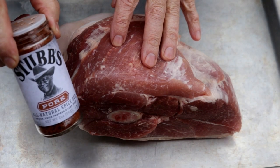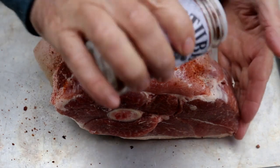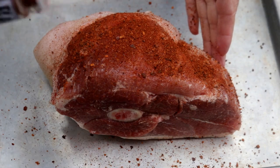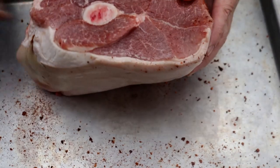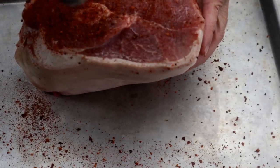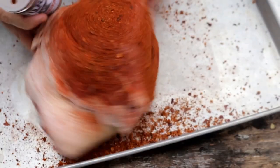What we're going to do is just season it with this Stubbs Pork Rub. I'm just going to cover it up really nice. I'm not going to trim any fat off of this guy — it's going to be smoking for a while. Just get this side. You can see the bottom is covered with fat there, I'm just going to let it go. I'm going to put this in the fridge.